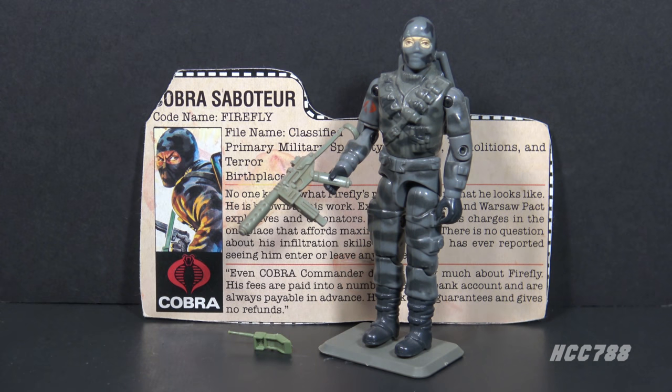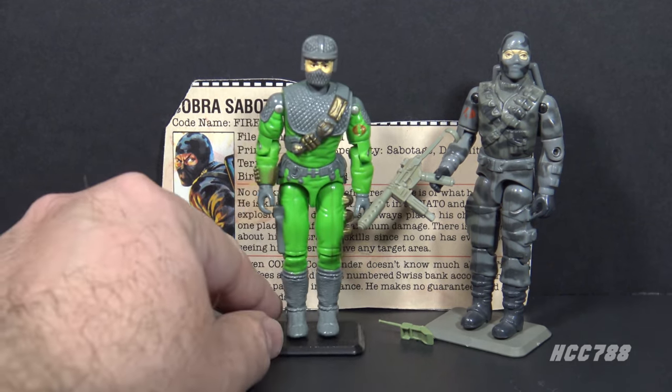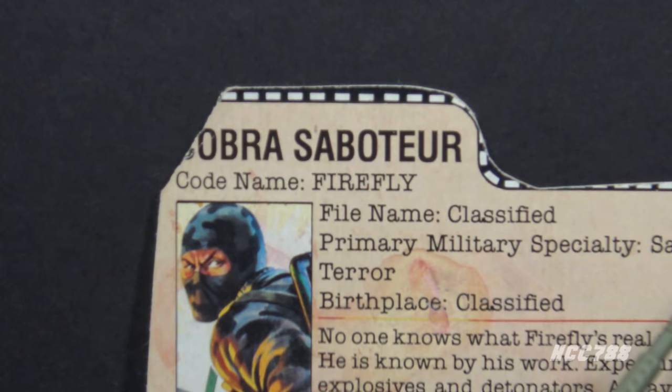This is Firefly, Cobra's saboteur from 1984. This figure was introduced in 1984 and was also available in 1985. It was discontinued for 1986. It was designed by Ron Rudat for Hasbro. There were two other versions of Firefly released in the Vintage Era — Version 2 was released in 1992, and Version 3 was released in 1993. I've already reviewed those figures. In the 90s, Firefly was transformed into a ninja, but oddly the figures were not released in the Ninja Force line. Prototype names for Firefly included Monkey Wrench and Sapper.